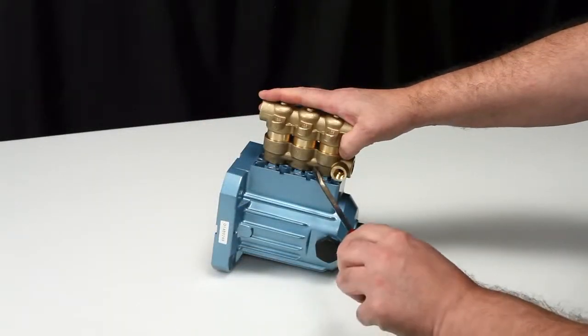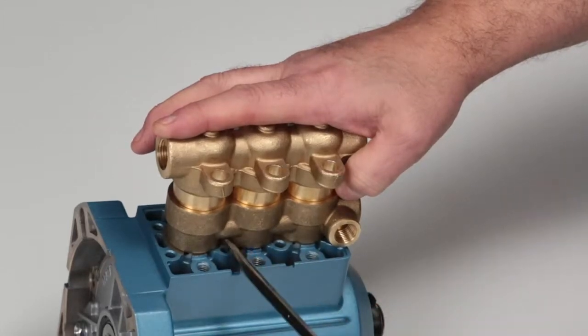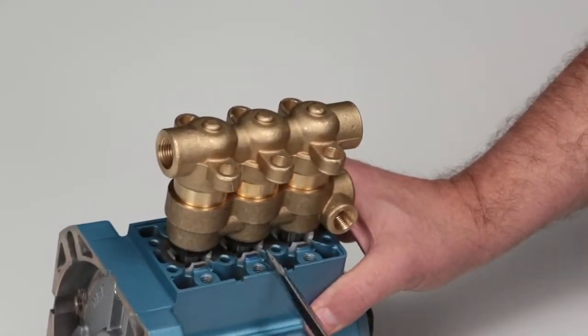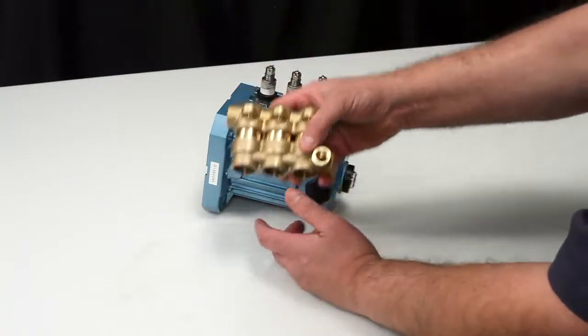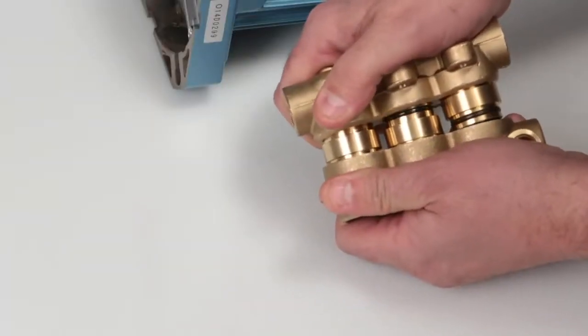To remove the manifolds, place a flat tip screwdriver between the inlet manifold and the crank case and pry away from the crank case to create separation. Completely remove the manifolds by hand. Next, separate the discharge manifold from the inlet manifold. This can be done by hand.